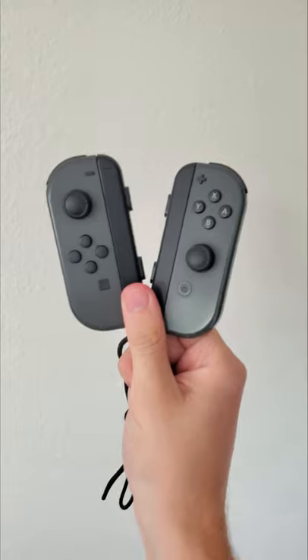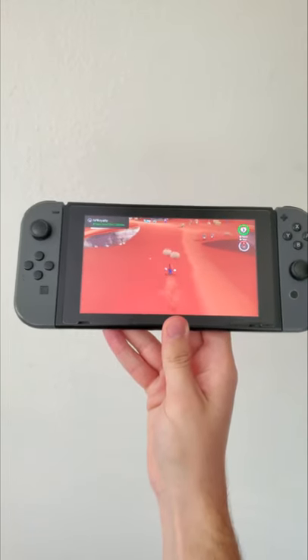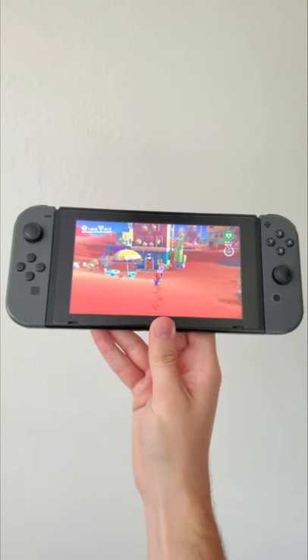Unfortunately, these Joy-Cons have the problem every Switch owner dreads. Believe it or not, Mario's not walking on air — he's walking on his own. This is because of Joy-Con drift.